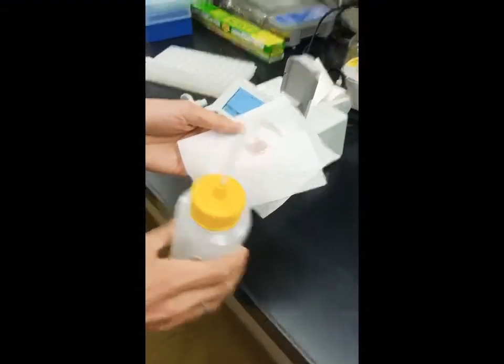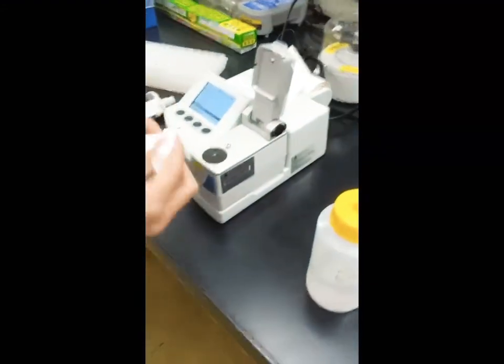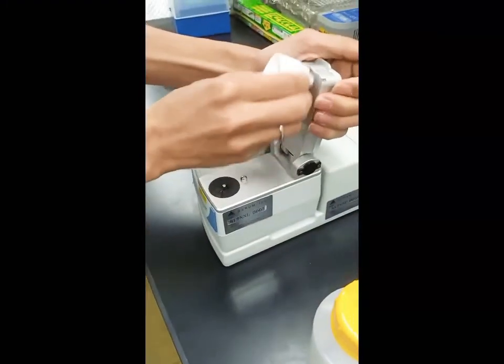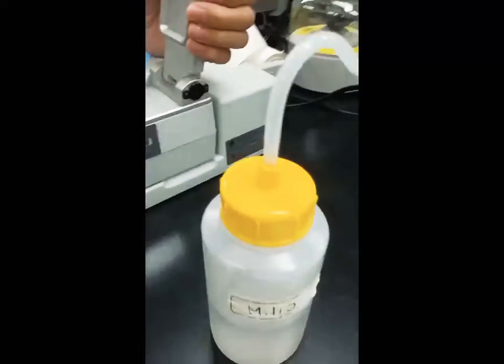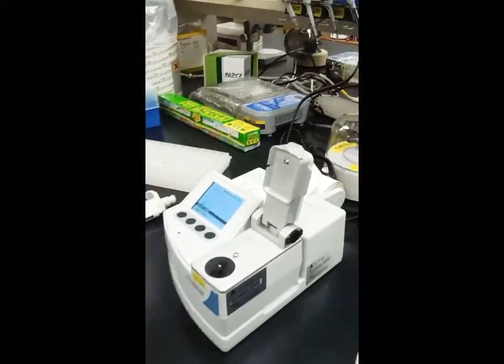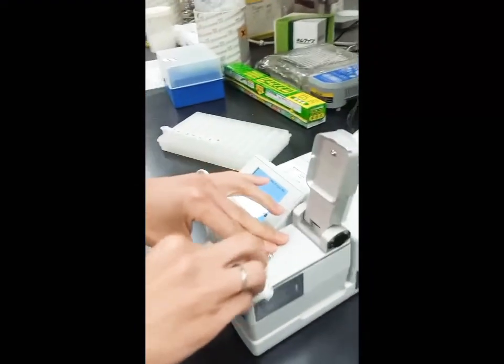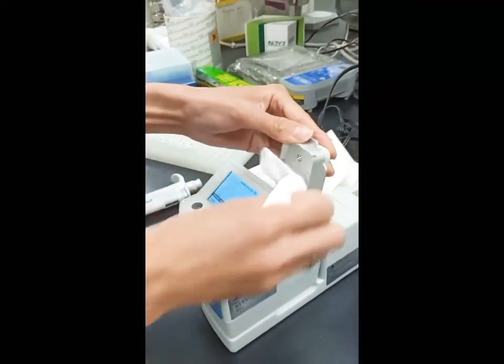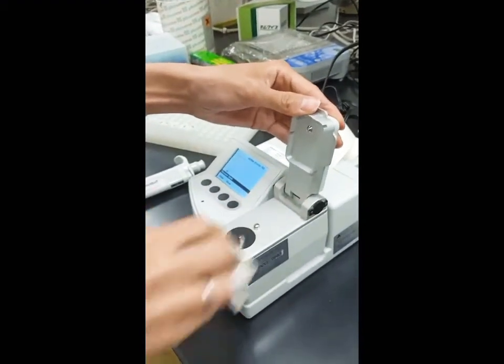We need to clean it up here using DDW — distilled water. That is the sensor, and it's very sensitive, so we need to clean it carefully.